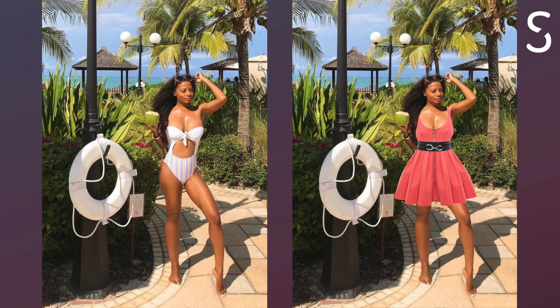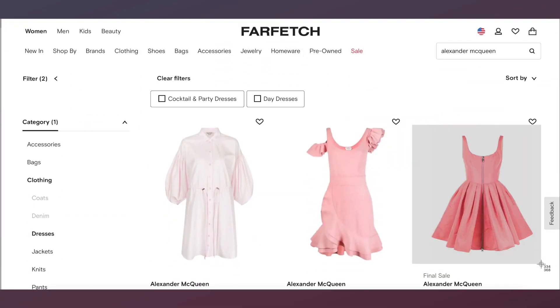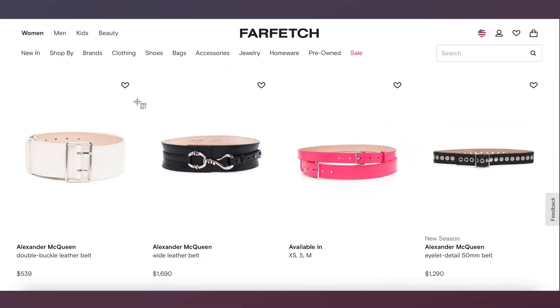Here I'll show you how to personalize a full outfit and style a photo of yourself. I found this gorgeous Alexander McQueen dress on Farfetch. I also love this chunky belt.